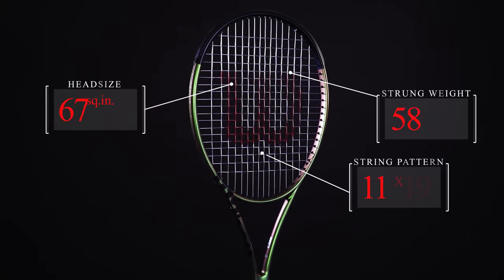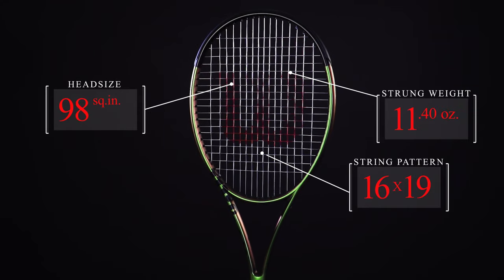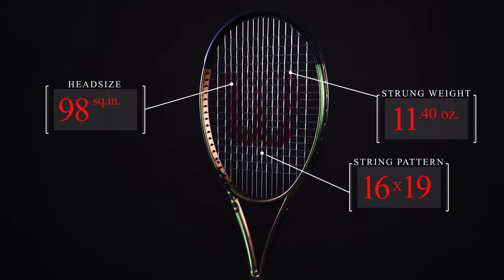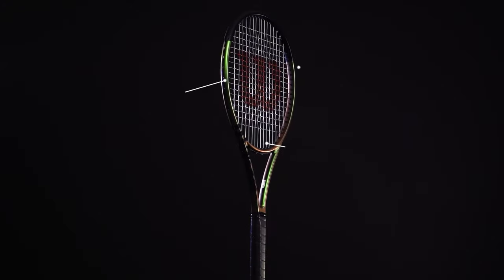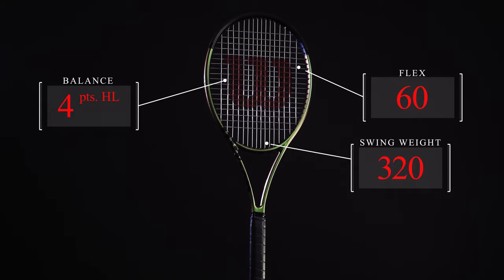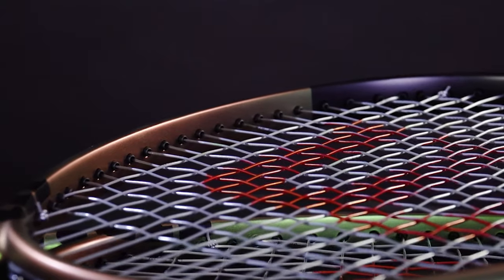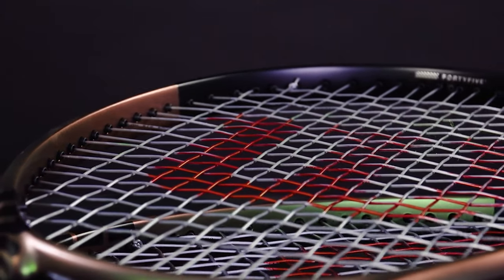The racket features an unstrung weight of 10.8 ounces, a 98 square inch head, and a fairly dense 16x19 string pattern. We're happy to report the comfortable flex and 20.6mm cross section carry over from the V7, but the frame is a little faster through the air thanks to the slightly reduced swing weight.